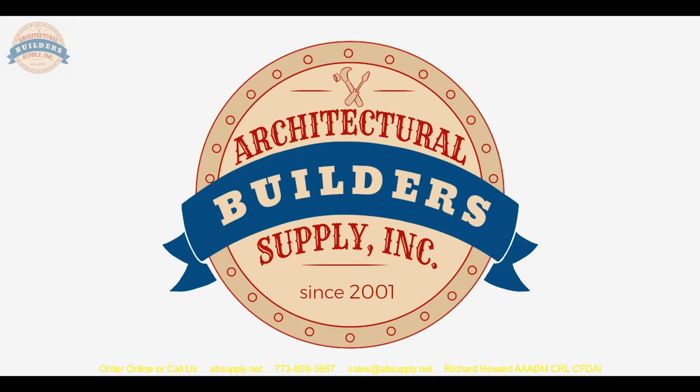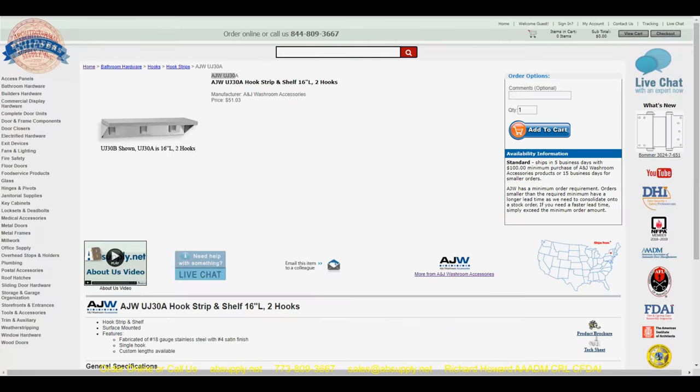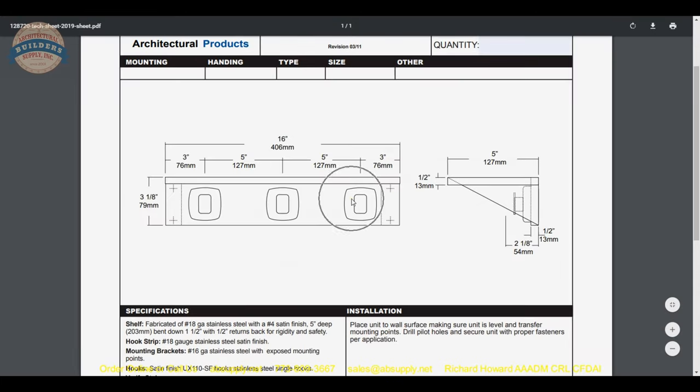Let's take a look at the technical data sheet on the screen. We'll also find the part number for the individual hook, in case you wanted to add more hooks to the space. There is a link to the data sheet down here in the product brochure, and that link goes to the technical sheet.